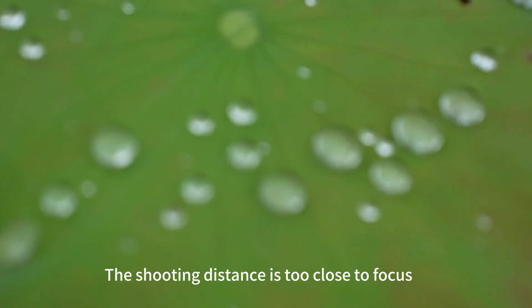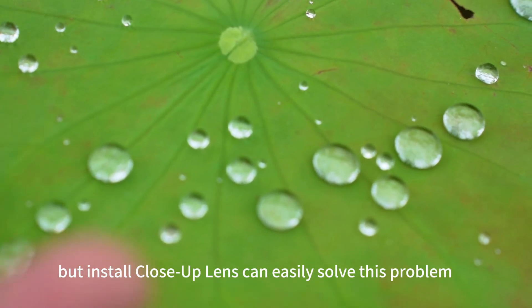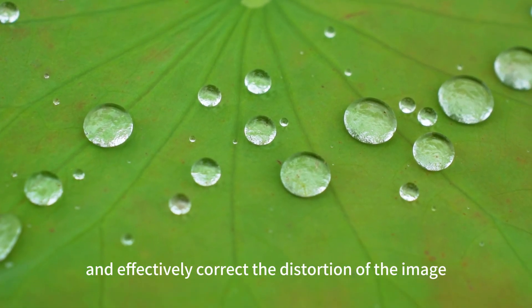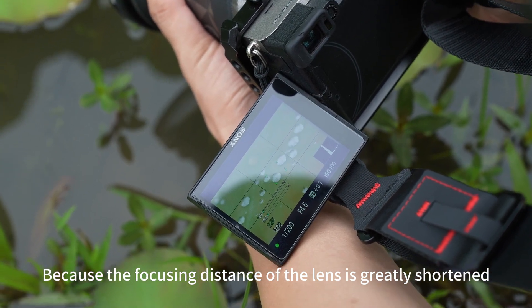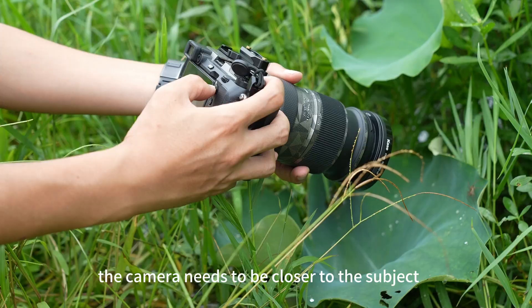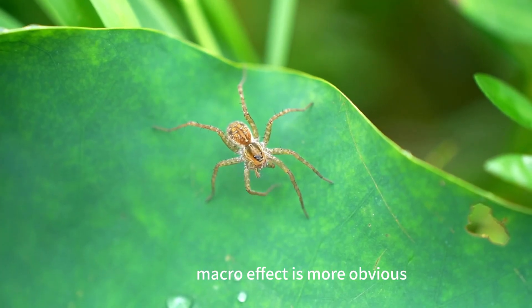When the shooting distance is too close to focus, installing a close-up lens can easily solve this problem and effectively correct the distortion of the image, because the focusing distance of the lens is greatly shortened and the camera needs to be closer to the subject. The macro effect is more obvious.